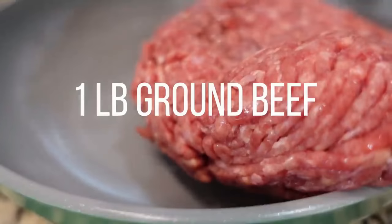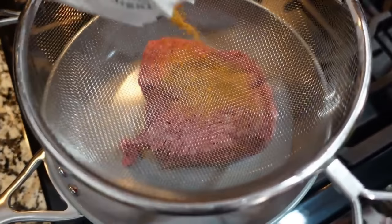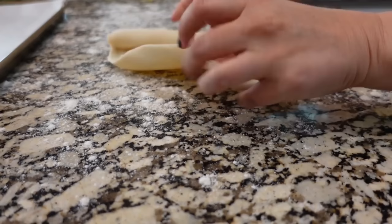To start off dinner tonight, we are going to cook up some ground beef. I'm adding in some taco seasoning. I can't remember if this one had onions in it — it doesn't look like it does, so that's good. I'm gonna roll out my pie crust and get all of this assembled.